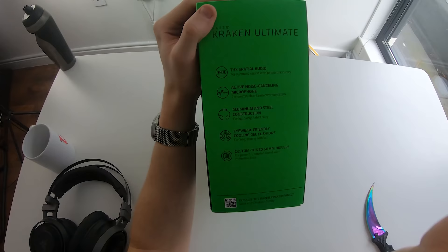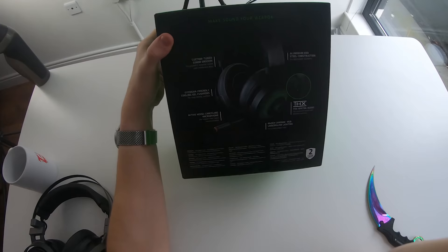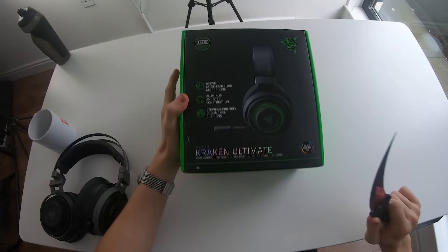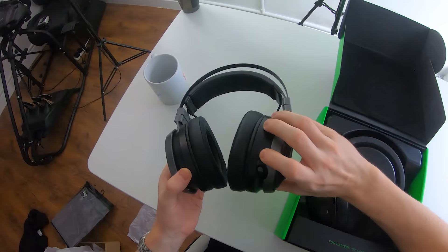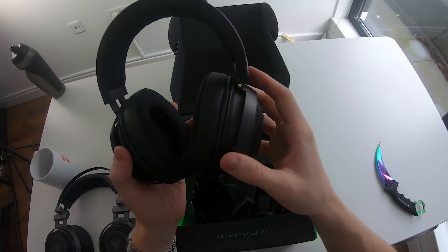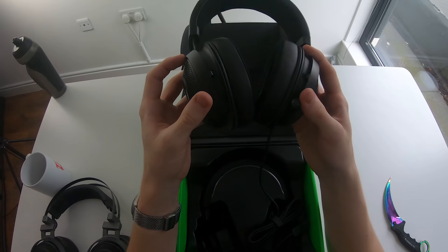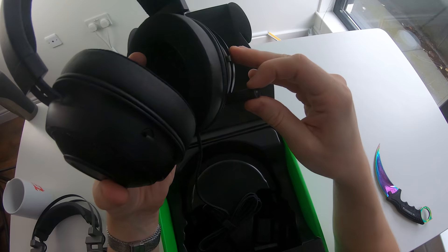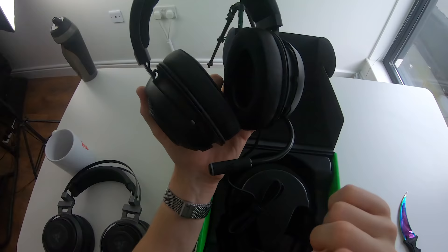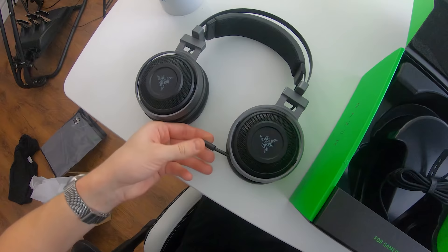On the side of the box, we have THX Spatial Audio, and Razer have chosen their 50mm custom-tuned drivers for powerful, detailed sound with immersive bass. It has a two-year warranty. The headset is made from aluminium and steel, making it possibly even more sturdy. First impressions — they feel very high quality. You can definitely feel the cold aluminium on your hands. They feel very solid and very rigid. There's a left and right ear cup, and they have a new retractable microphone, which I believe is probably way better than the microphone on the Nari Ultimate. Hopefully it sounds pretty good — we'll do a sound test and gaming test with these in just a moment.